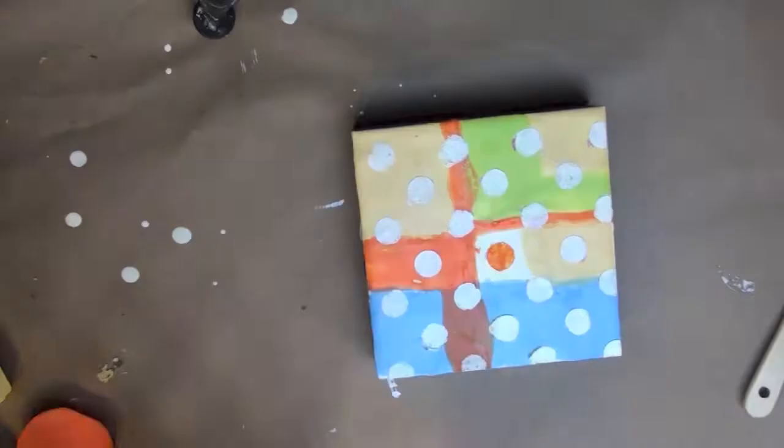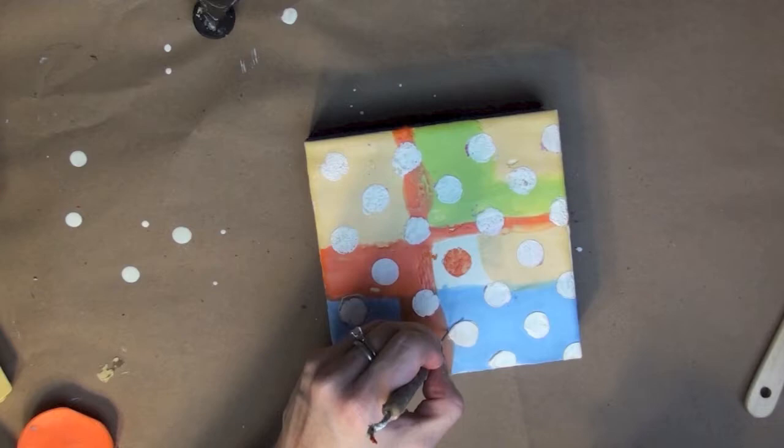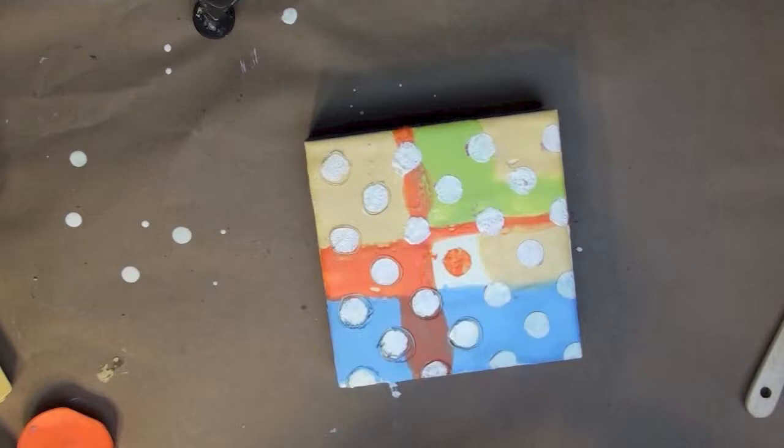Now I'm going ahead and fusing these polka dots. Then I'm taking a clay tool and incising some lines all around my polka dots and doing some extra mark making as well.